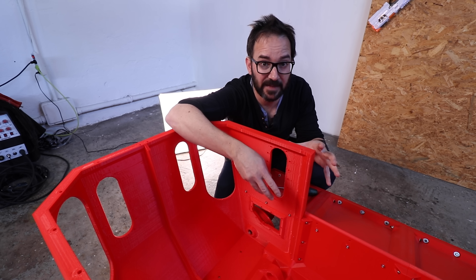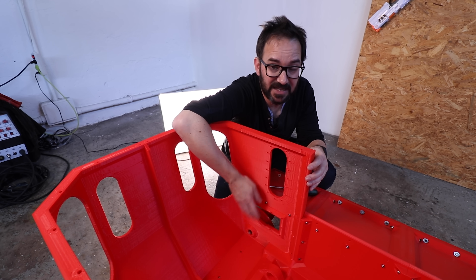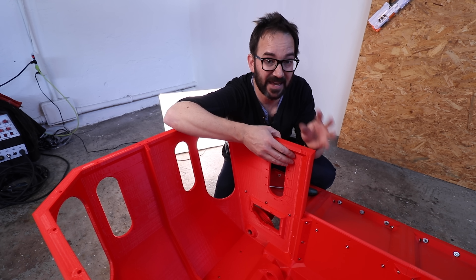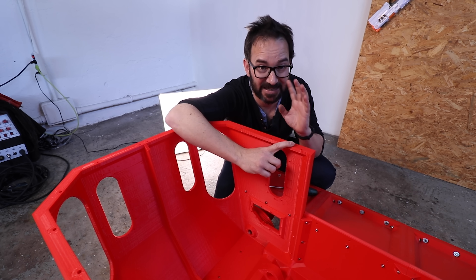Next step is to install the motors on the tank, and for that I've left these windows open in here to hold aluminum plates to help with heat dissipation, because this thing melts fast.